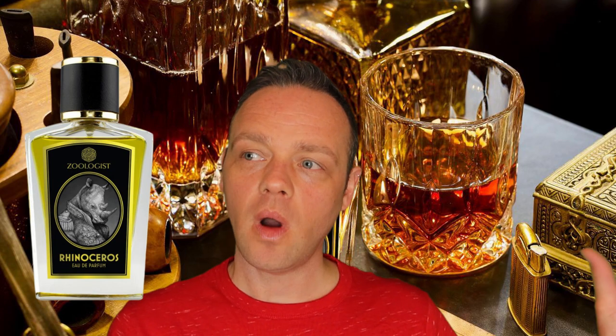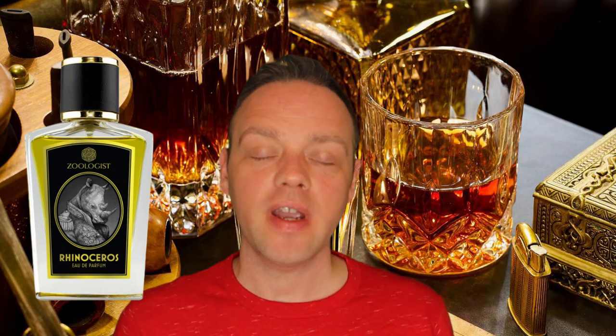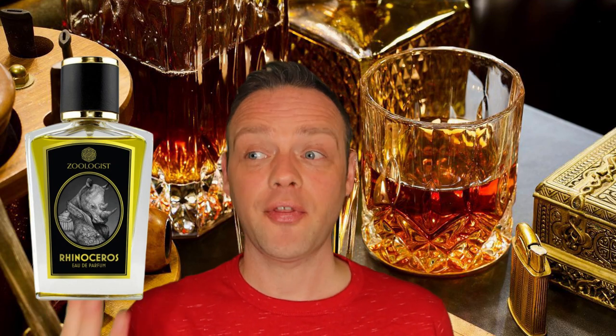Rhinoceros was originally one of the very first, original — shall we say inception — fragrances for Zoologist, but they recently reformulated it. The new perfumer is Prin Lomross, someone who I admire quite a lot. He's actually made three for Zoologist now — three under his belt.